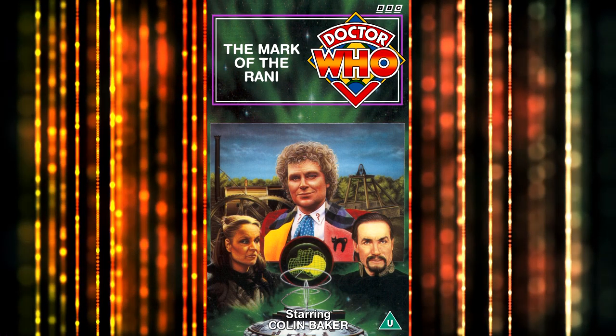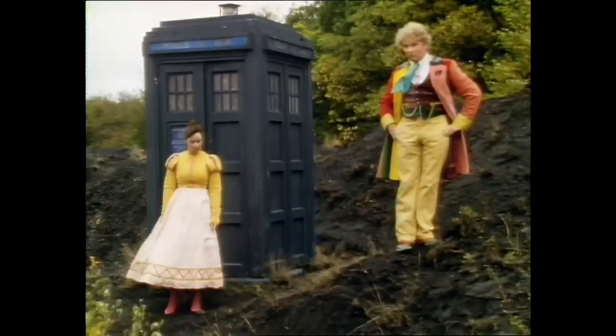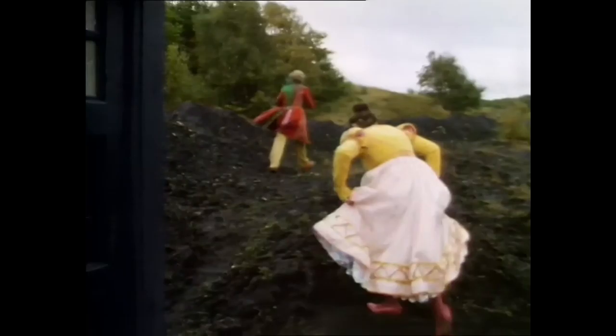Set in 19th century England on the eve of the Industrial Revolution, 1985's 'The Mark of the Rani' sees Colin Baker's Sixth Doctor and Nicola Bryant's Peri return to Earth to seek out the source of a mysterious time distortion. To facilitate this, the Doctor built himself a tracer device, and that prop is the subject of today's video — how I, in 2006, built an all-original parts screen-accurate replica that you, if you follow my lead, can make as well.